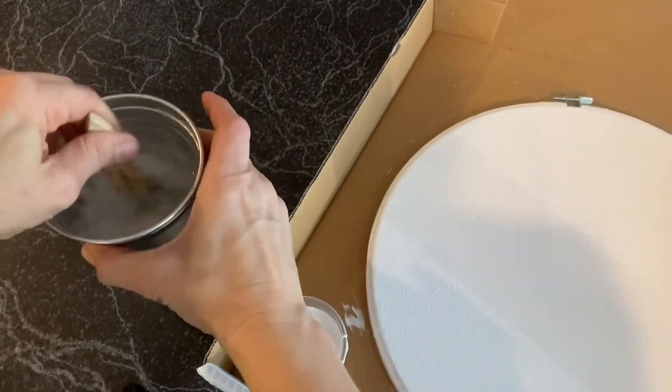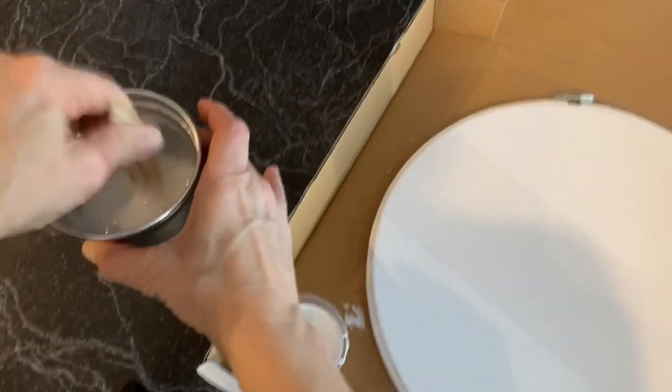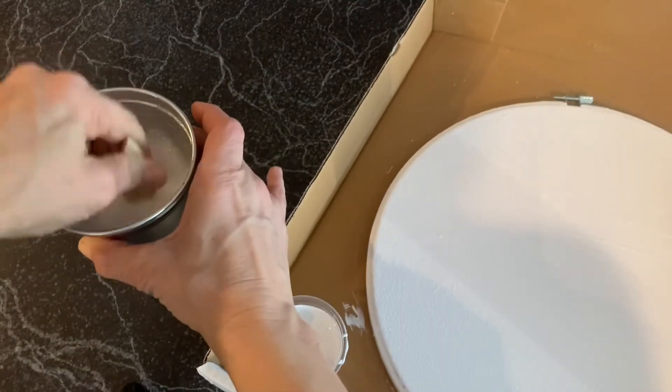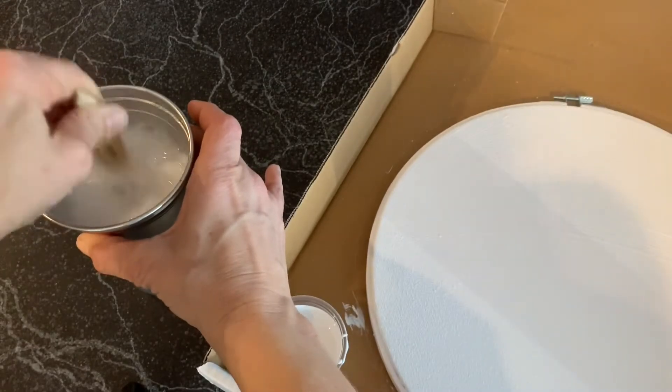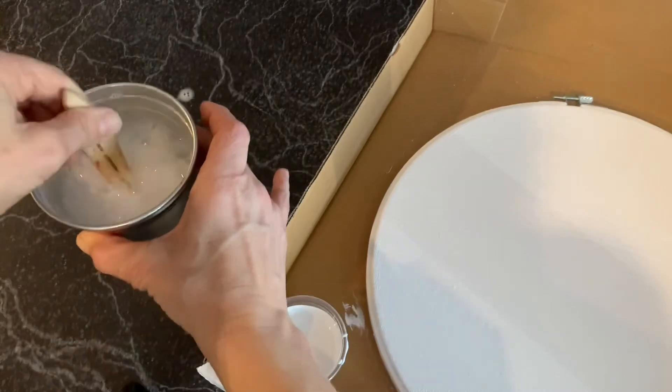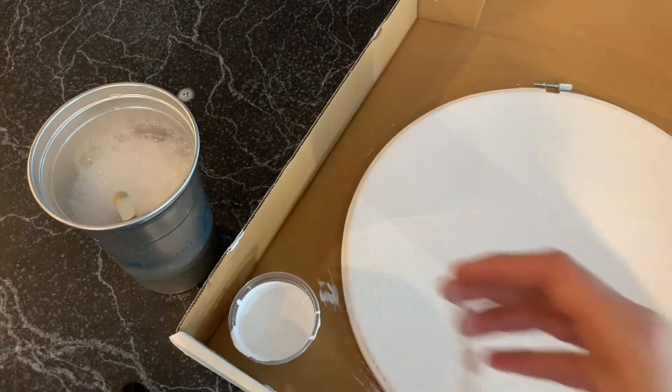After we prime it, all of the holes have been sealed and it makes an amazing surface to paint on. You should work right in your box so you don't get gesso on any surface. Keep any extra paint, gesso, or primer in the box, and be sure to wash out your brush really well — you can save your brush and use it on another project later.